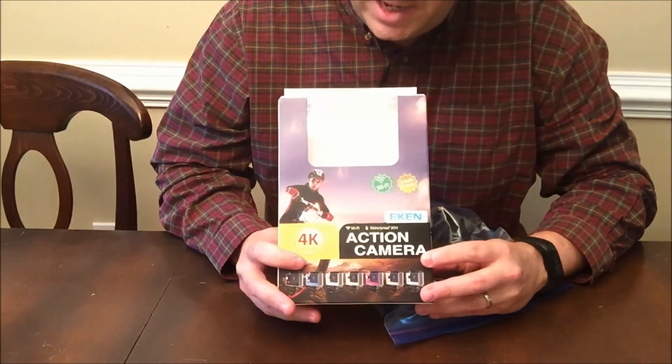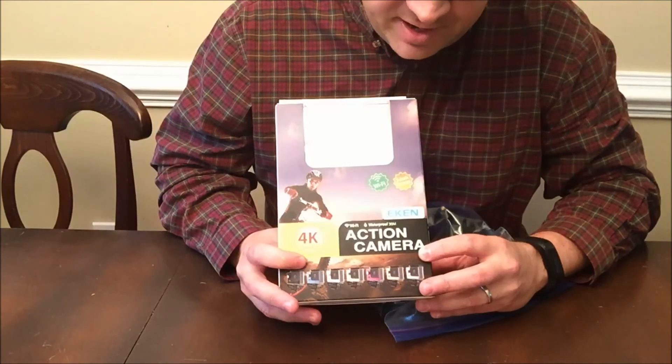Hi, this is Joe, and today I'll be reviewing the Eakin H9 Wi-Fi Action Camera.